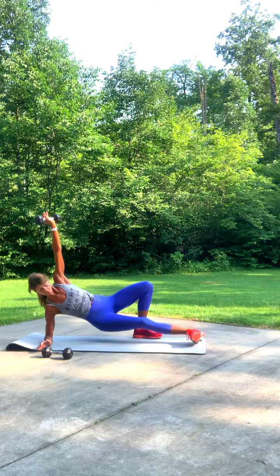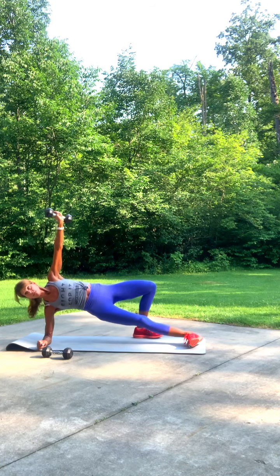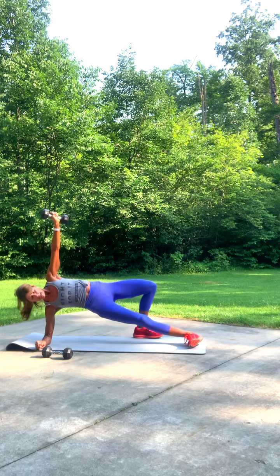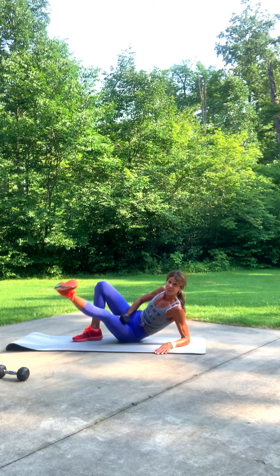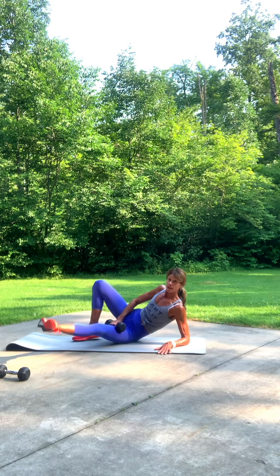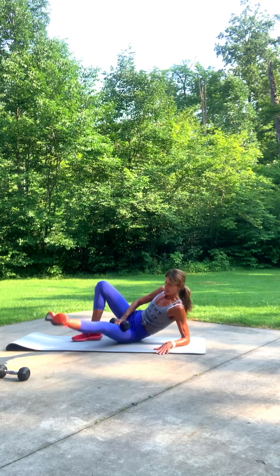Take your weight straight up. Lift, drop it. One, two, three, four, five, six, seven, eight, nine, one more time. Arm come straight up — one, two, three, four, five, six, seven, eight, nine, and ten.